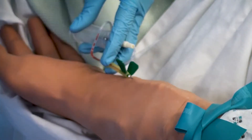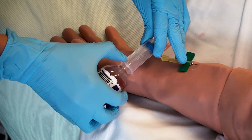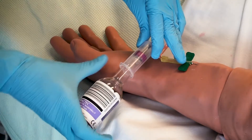Attach the blood culture vials with the aerobic grey top bottle first and the anaerobic purple top bottle second. You must always ensure that the vacutainer bottle is held upright to ensure that none of the culture medium ventures back to the patient.